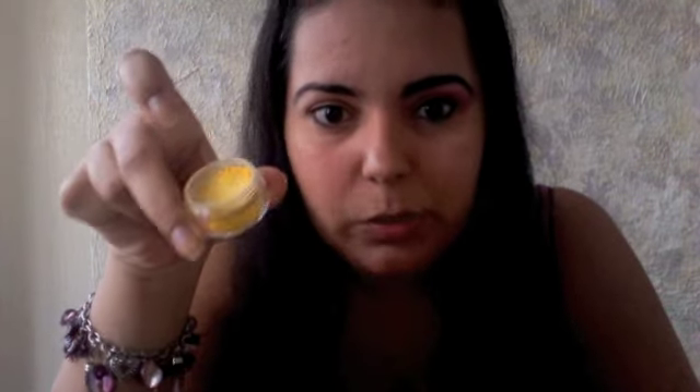First and foremost, I've already primed my face. I've applied Urban Decay Primer Potion. I'm going to start off by taking some of the Pollen Count, which is a yellow color. It's very, very vibrant. I'm going to take some on my small shadow brush and apply it to my lower lid. Let's do that.